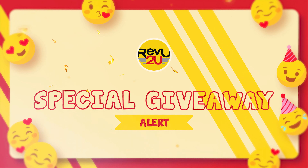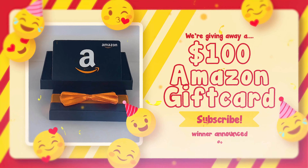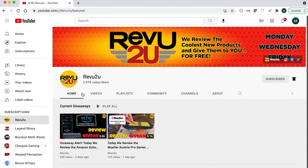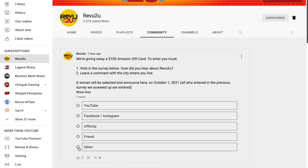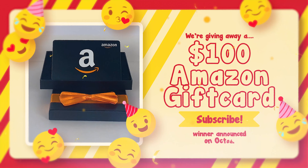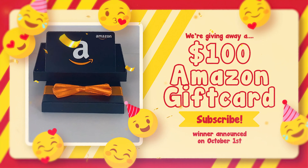We interrupt this amazing review video for a special giveaway alert. To celebrate hitting 2,000 subscribers, Review2U is giving away a $100 Amazon gift card to one lucky subscriber. To be entered into this special giveaway, just click our Community Tab and tell us how you heard about Review2U by responding to the poll. Then leave a comment below it and tell us what city you live in. We'll randomly select one winner from everybody that commented and participated in the poll and announce the winner on October 1st on the Community Tab. Now back to our regularly scheduled programming.